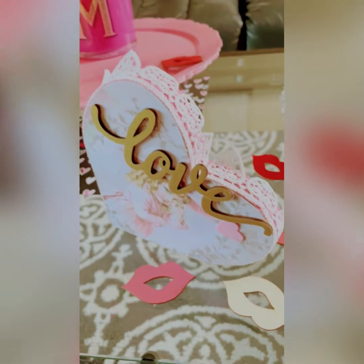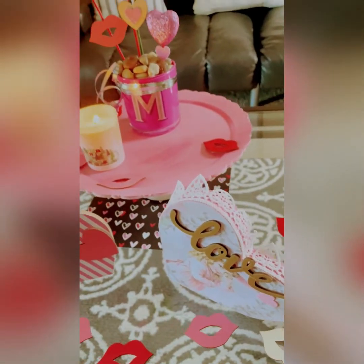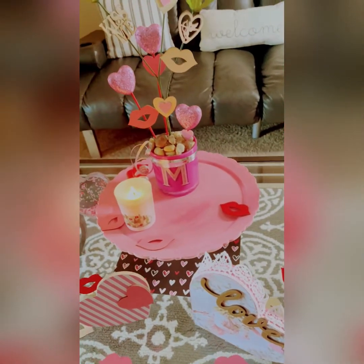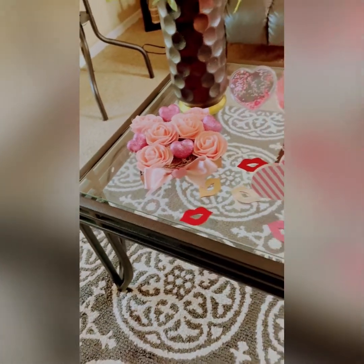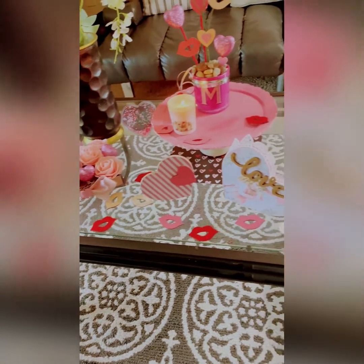Today I'm bringing you a Valentine's Day craft ideas video and I had so much fun creating it, so I really hope that you have fun watching. Let's begin with this new video!